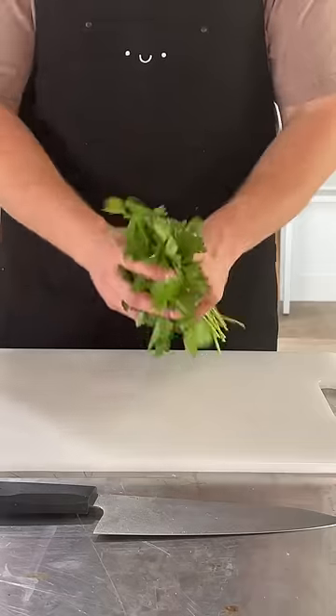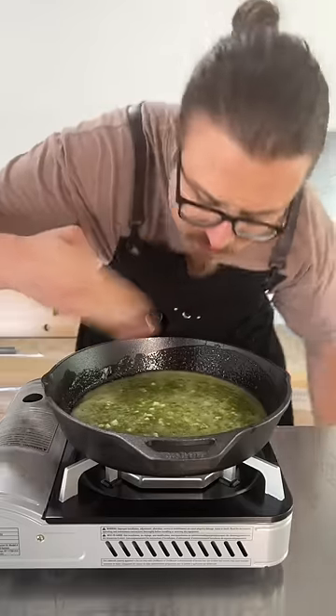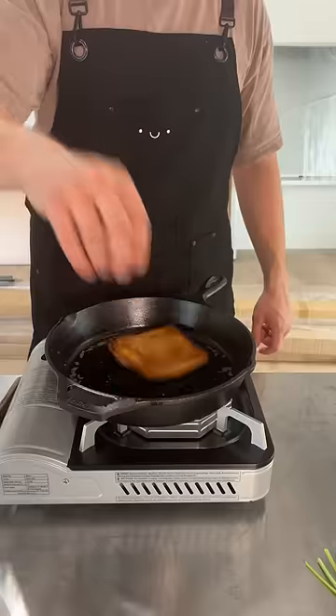We don't really have a bowl, so... in. In. Garlic butter.